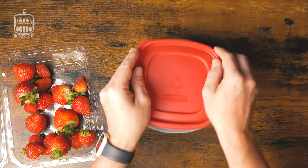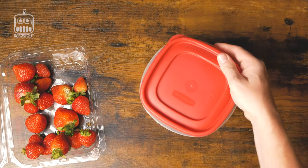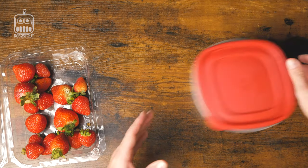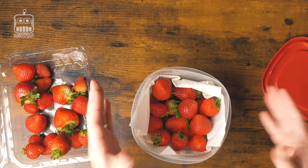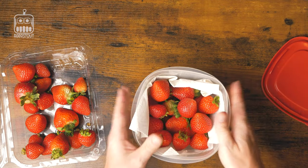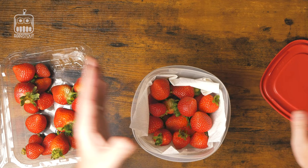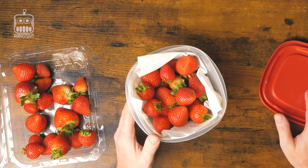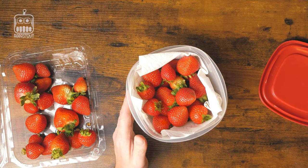All you have to do is put the top on, put it in the refrigerator, and you've got about four to five days of fresh strawberries. Always remember when you do get them out, open them back up, make sure you wash them — cut them and wash them. These have not been washed. That is step number one, the one I normally do. It works really well, as simple as it is.